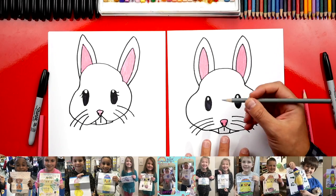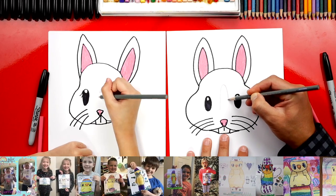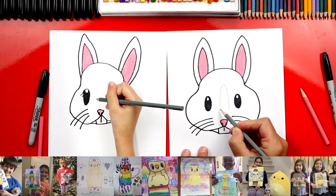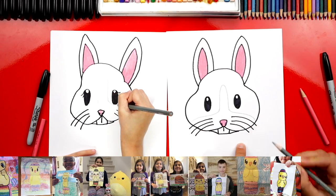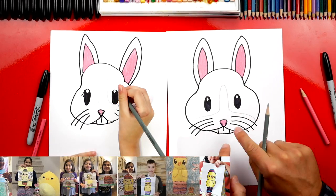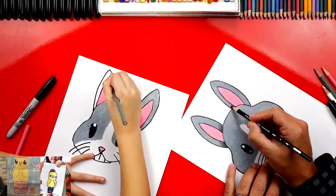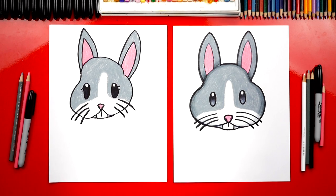We're going to switch to our gray colored pencil, and right in between the eyes we're going to draw a really tall upside-down U — go up like this, go past the eyes, and then back down. Then on each side, we're going to draw a curve that goes over the whiskers. We'll do the same thing on the right side — curve and go over the whiskers. Now we're ready to color in the top part, but we're going to leave the bottom part white.